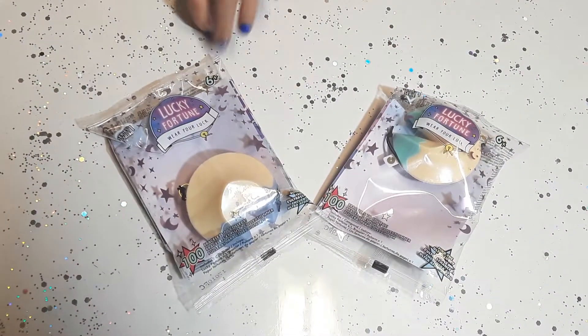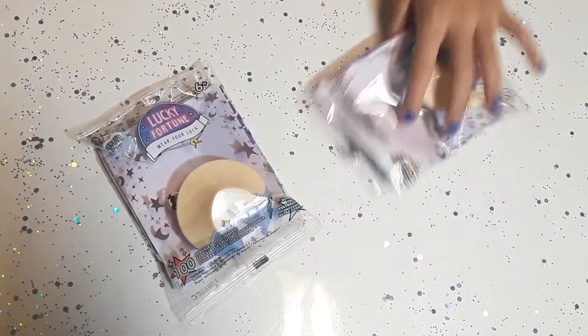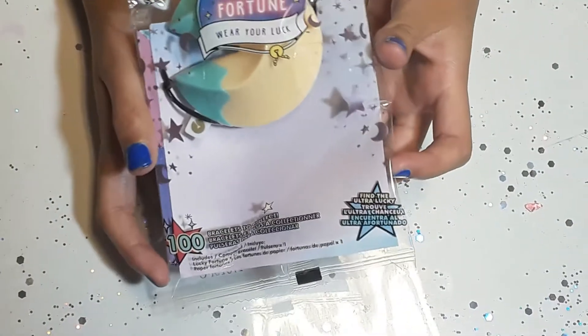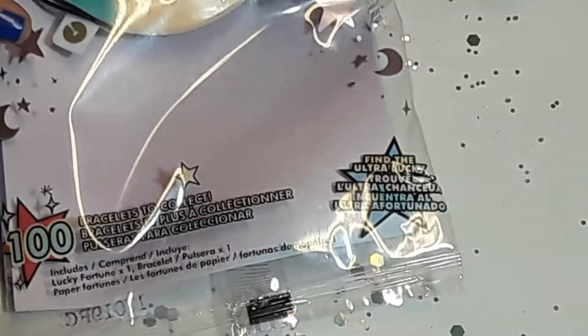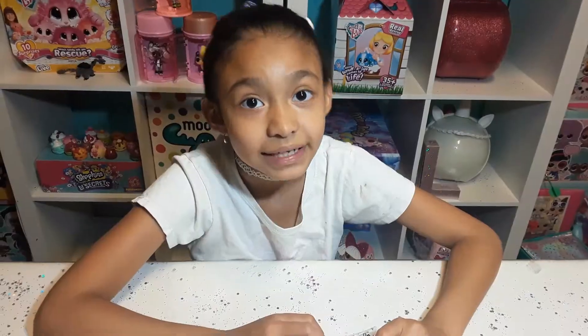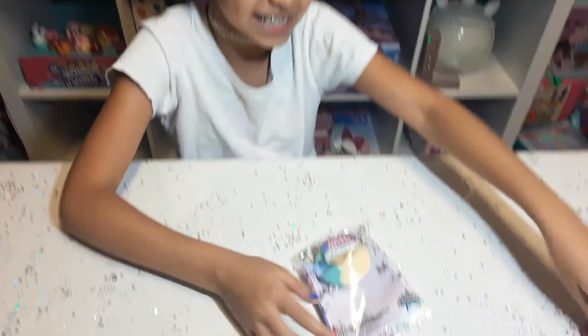I want to open this one. Let's put this one to the side and unbox this one. Guys, there's a hundred to collect. Would I find the ultra lucky one? Keep on watching and let's see. Let's unbox it now.